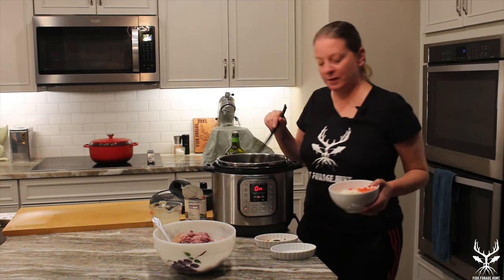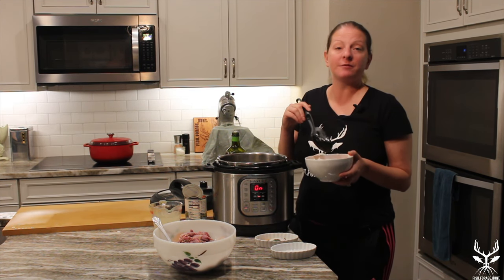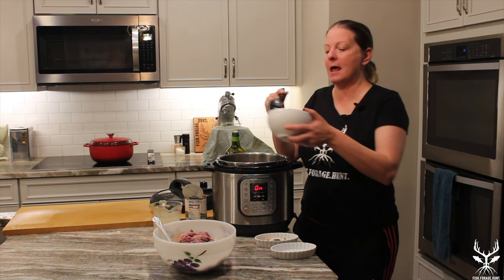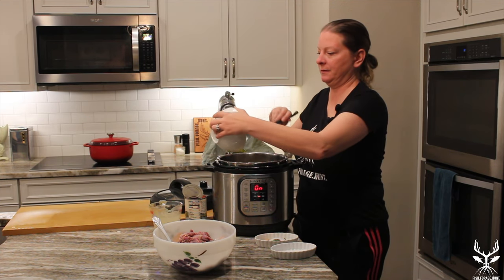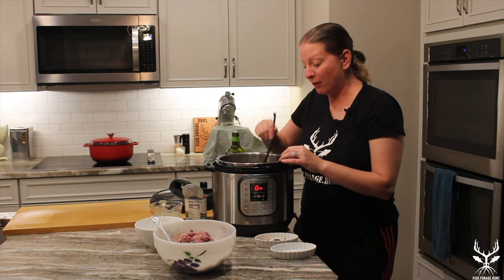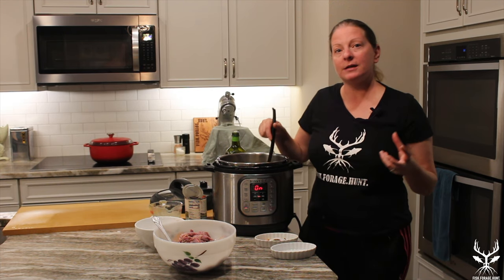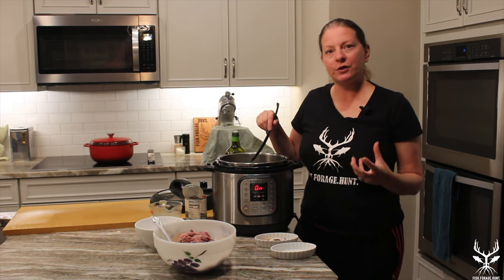Now to this mixture I'm going ahead and adding our vegetables: one onion, about five cloves of garlic, a habanero from the garden, and about a one-and-a-half inch chunk of diced ginger. We're gonna continue to sauté this for about four to five minutes. You want to make sure that your onions are really browned and caramelized — it's part of what gives such good flavor to your food.